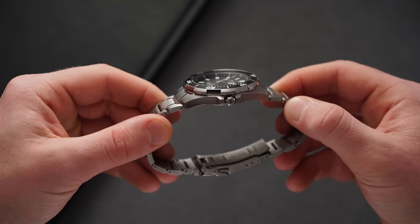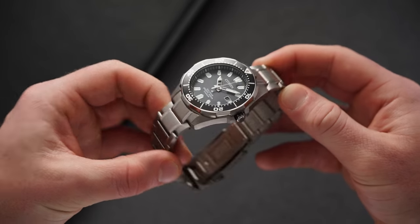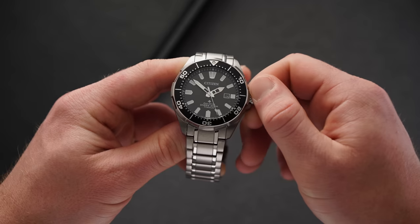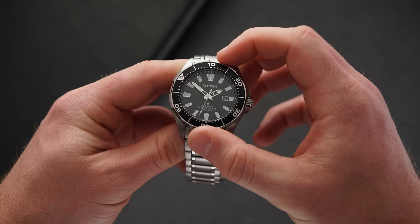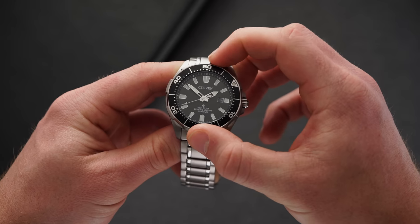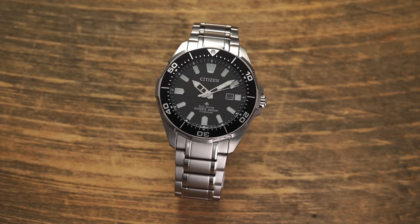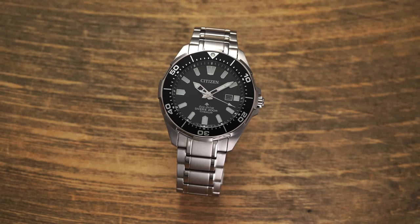Transitioning back to the case, we find a small screw-down crown protected on both sides by crown guards, helping provide the watch with its ISO 6425 compliant standard with 200 meters of water resistance. Unscrew the crown to pop it out, pull it one click into the second position to adjust the date, and all the way out to adjust the time. On top of the case, we have a 60-click unidirectional bezel with a black aluminum insert. The bezel rotates smoothly with very little play for the price, and the markings are aligned properly with the dial markings. It doesn't have that really clicky response — it's a bit more subdued — but still pretty good bezel action for the price.